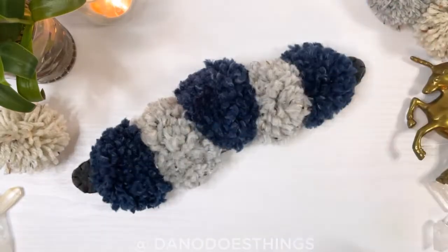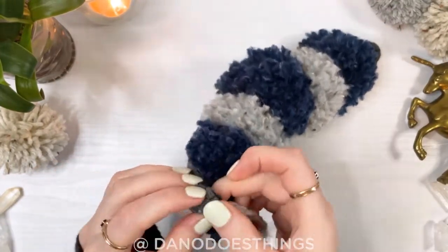Thread some yarn through the two holes to make an adjustable band and your pom-pom crown is done!